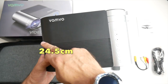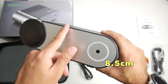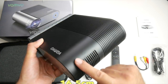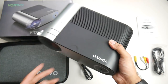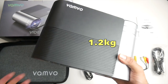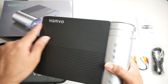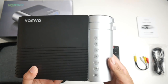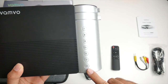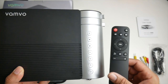Quickly going through the dimensions: it's 24.5 centimeters in width, 8.5 centimeters in height, the depth is 16.5 centimeters, and the weight is 1.2 kg — so quite a portable and light device. Now the projector is made completely from plastic. You've got the Vanvo logo on the top and I do like the black and silver finish — it looks very nice. You've got some controls here to control the projector and the same controls are on the remote control.